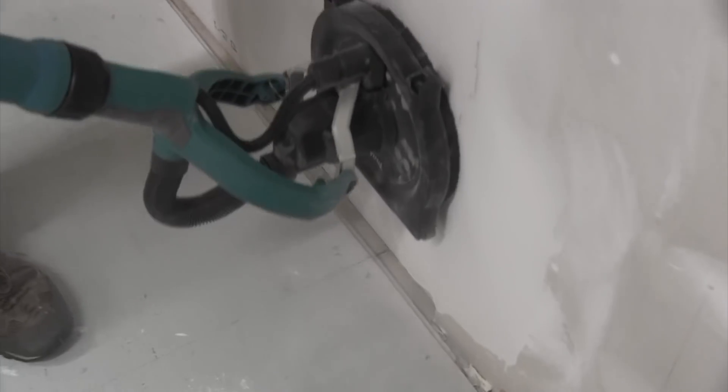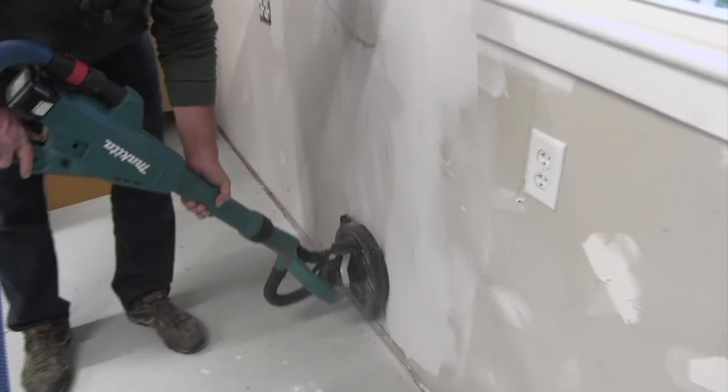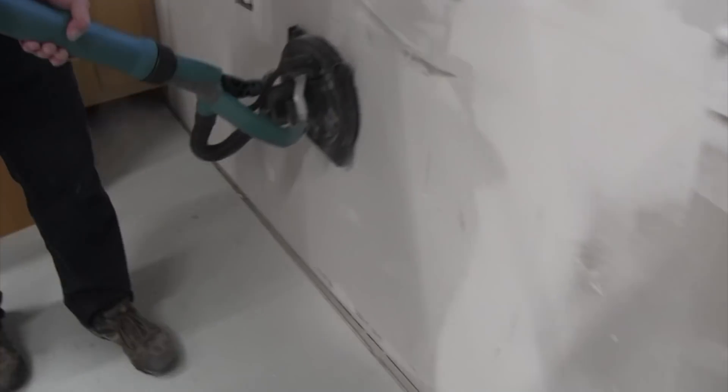The sander — the whole unit — weighs 10.7 pounds with the battery. There is also a large two-finger trigger switch and a lock-on, and we found it intuitive and easy to activate, as well as rubberized soft-grip handles for additional grip comfort.